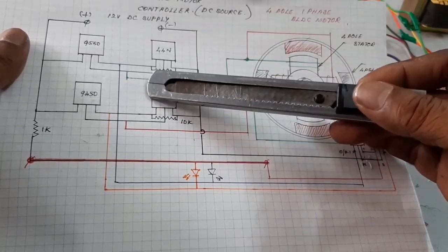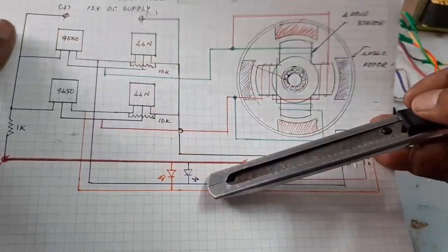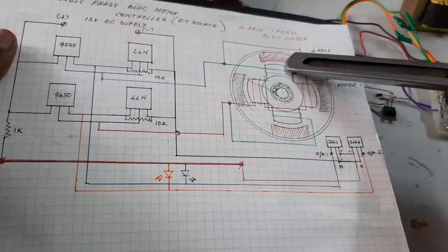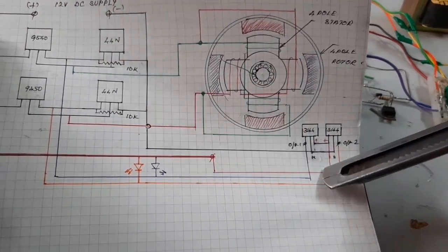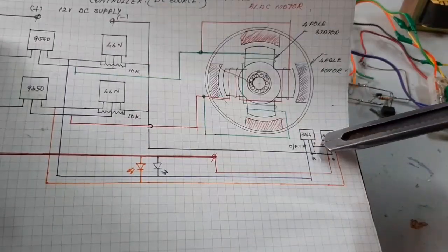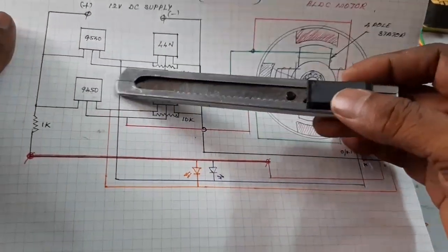This is the full bridge MOSFET switching circuit, and this is the LED for monitoring. The motor has a 4-pole stator and 4-pole rotor. The 3144 sensor is used here — two positive and negative supplies are given to the sensor, and the two outputs, one and two, are taken to the gate.